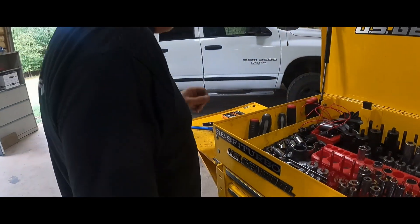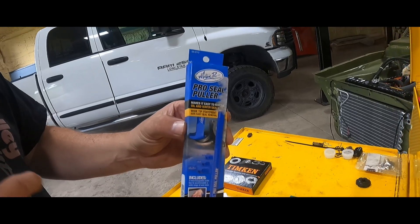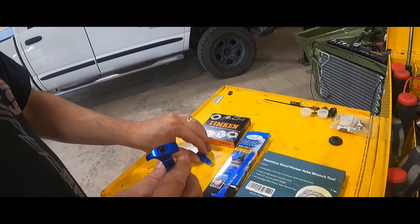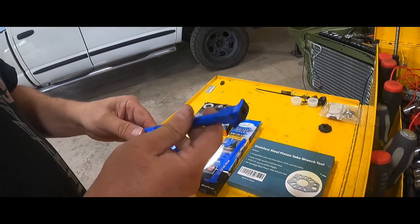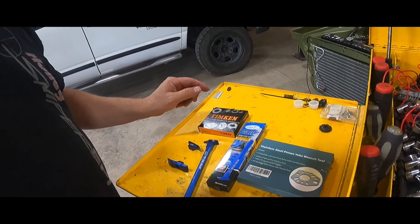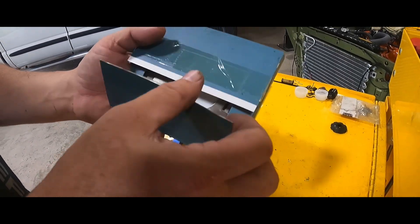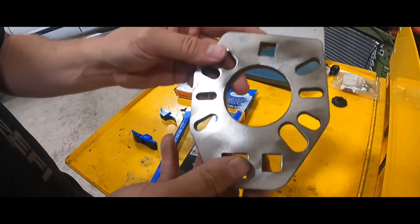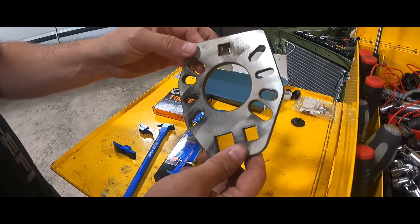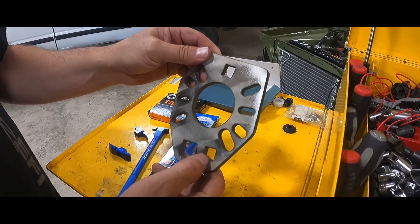I went to Summit and purchased a seal puller. I'm pretty sure it works on timing chain covers and everything else. It came with basically three different attachments for different size seals. It looks pretty nice, actually — obviously made out of aluminum, so we're going to see how well it works. Off of Amazon, this is the pinion yoke wrench tool. I think this might have been $30 — very inexpensive. It fits a multitude of different flanges on your yokes.